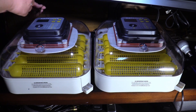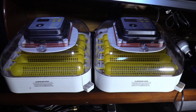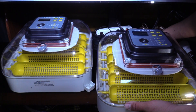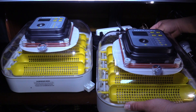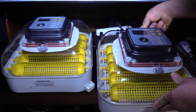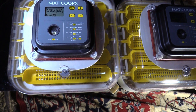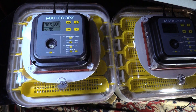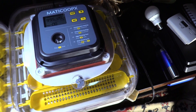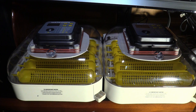Plugging in the power and the automatic egg turner. Plugging in the second one just in case. Power's on — reading 98.5°F, 22% humidity on the first one. The second one is reading 99.5°F, 20% humidity. I'm going to pour water in there and take out the egg turner to get ready.